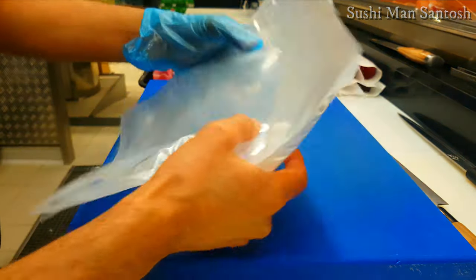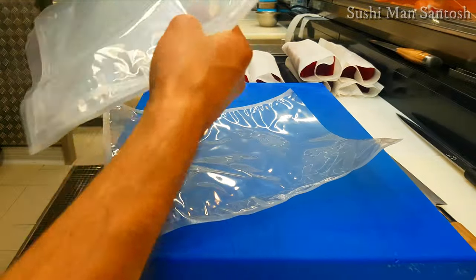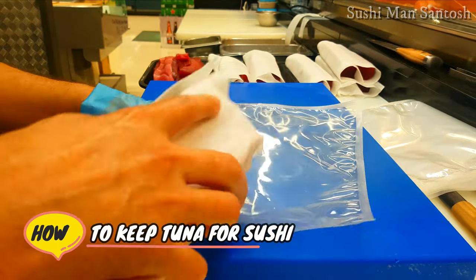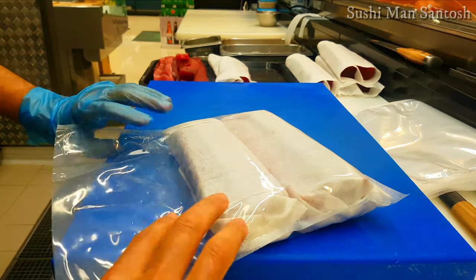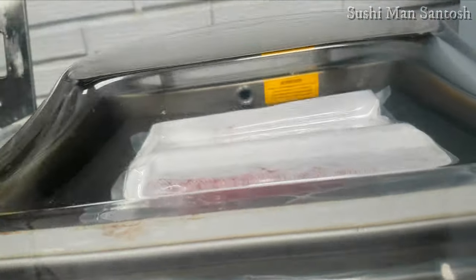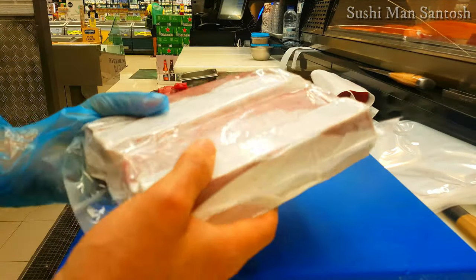I have this vacuum paper here. I'm gonna put the tuna inside this paper and then do a vacuum seal so all the air comes out. The tuna will be pressed and will last longer without damage — that's why I'm putting it inside. As you can see, I took all the air out with the vacuum.